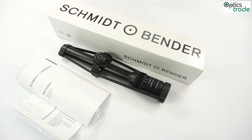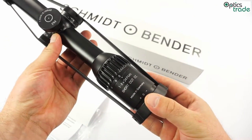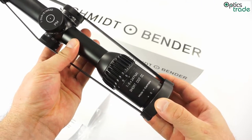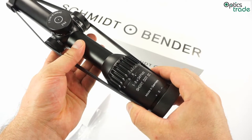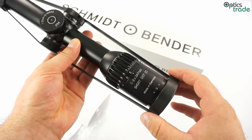Schmitt & Bender decided that while their flagship model is still under development, they will release two very similar scopes: this one, the 1-8x24 Short Dot CC, and the second one, the 1-8x24 High Power.